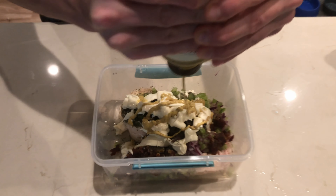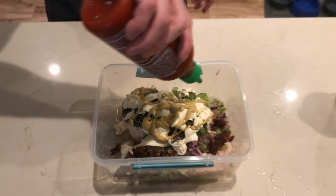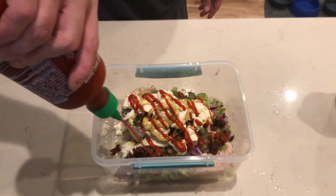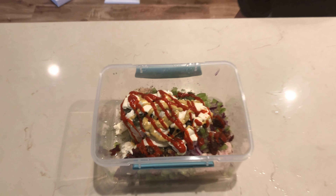I am using spicy brown mustard, but feel free to use yellow or whatever flavor you like. After that, we're going to add one tablespoon of sriracha hot sauce — you can put more if you want it spicier. This really just adds flavor.